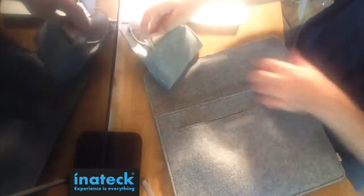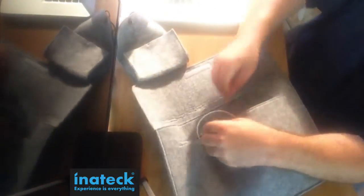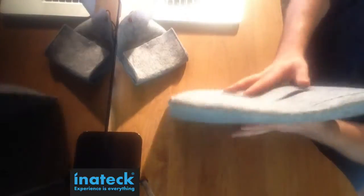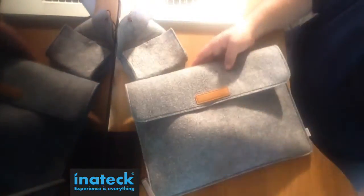I'm also going to show you how you can fit the unibody 15-inch MacBook Pro from around 2012. Everything closes nice — it's well-quality made. I really enjoy this.